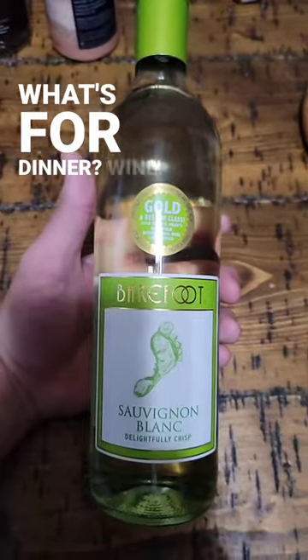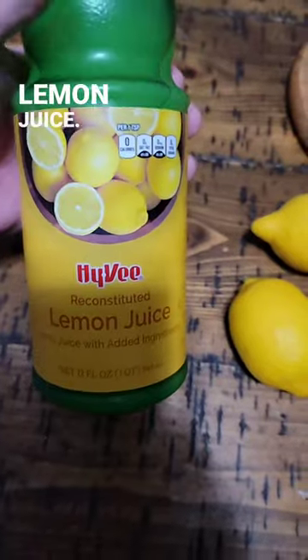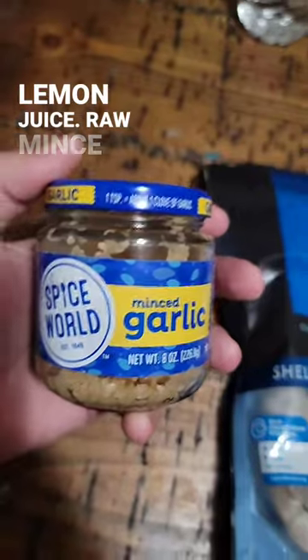What's for dinner? Wine, linguine, lemons, lemon juice, raw shrimp, minced garlic.